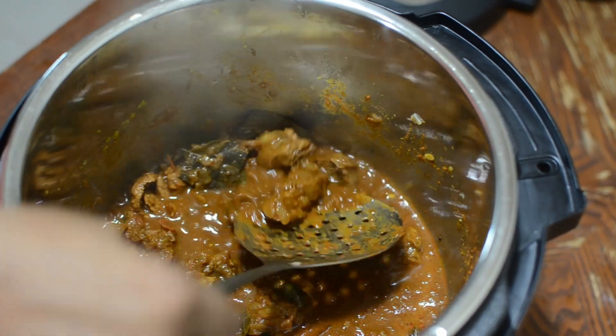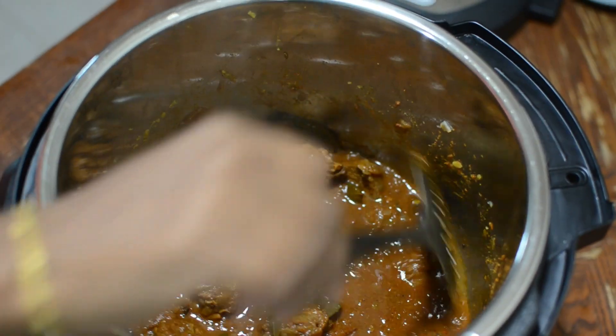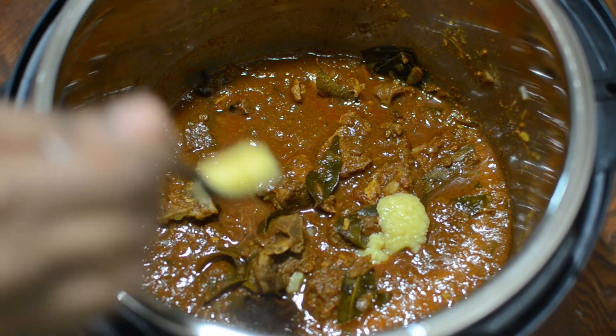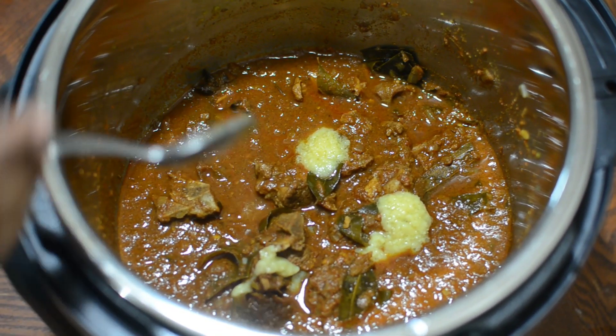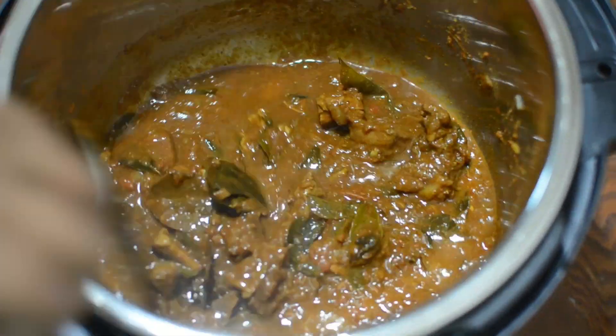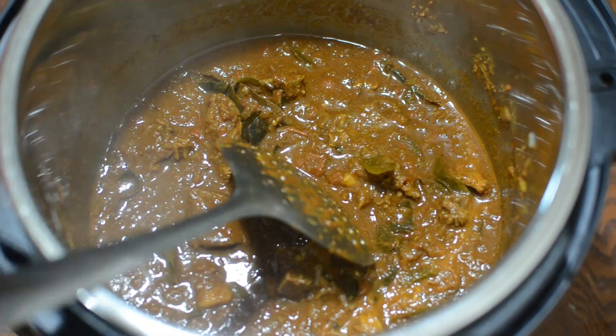Check the salt level and the spice level. If you want, you can add more salt — adding ghee enhances the taste, though it's totally optional. Transfer it to a bowl and serve it hot. This curry goes well with rice and chapati.